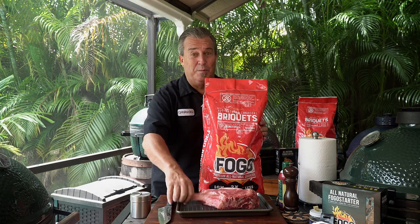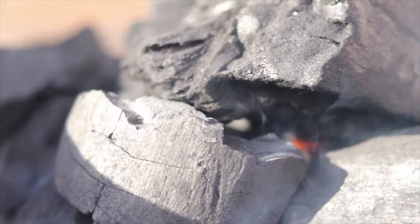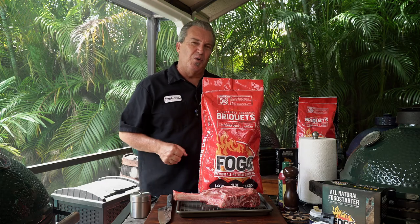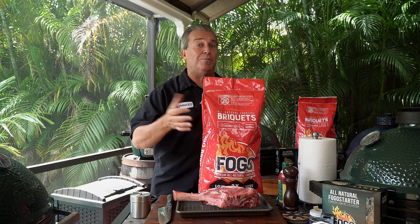Not trying new Fogo briquettes would be a huge mistake. We showed you a low and slow, we did a hot and fast indirect, and today we're going to cook a steak direct over these babies — make sure that we get a good sear and make sure they can get hot enough.